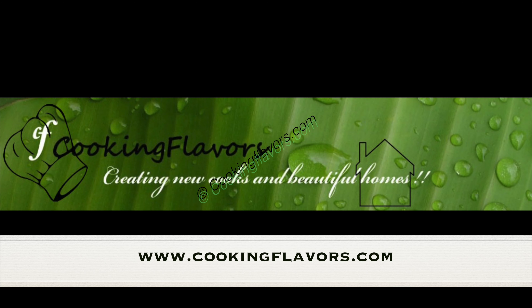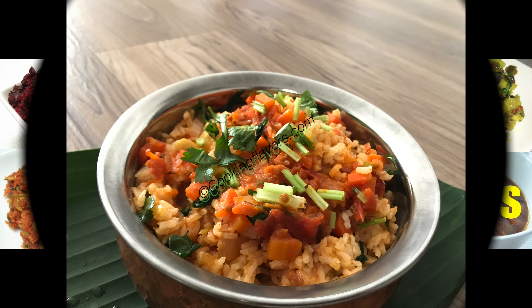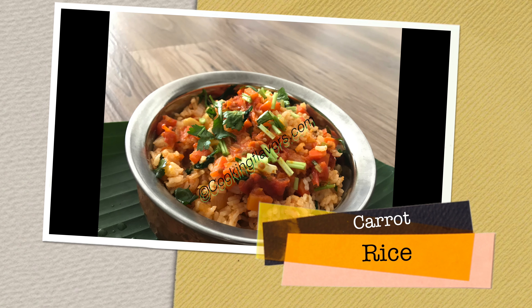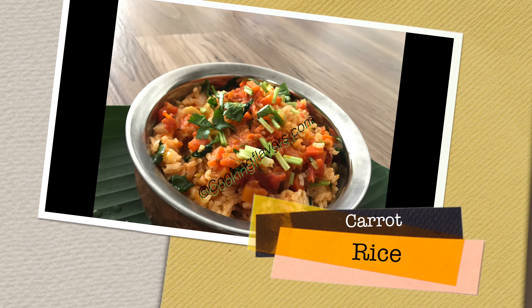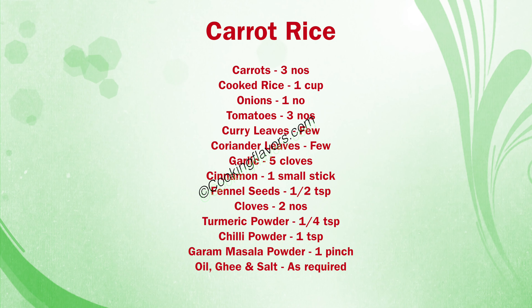Hello and welcome to cookingflavors.com. For today's recipe, let's look at a very quick and easy lunchbox recipe which is the carrot rice, and here are the list of ingredients that are required for this.